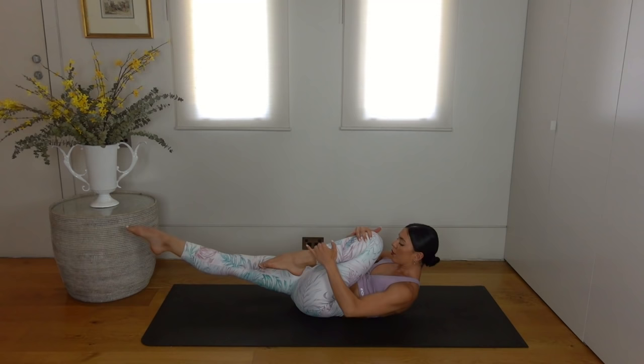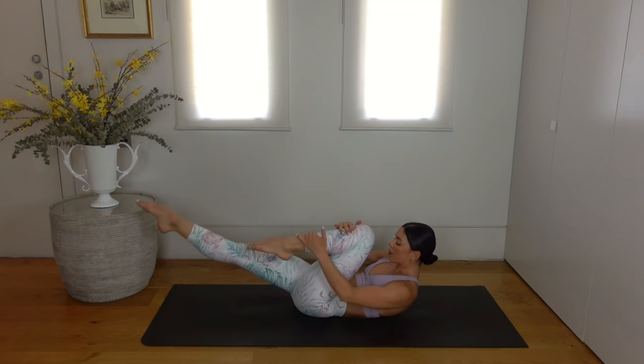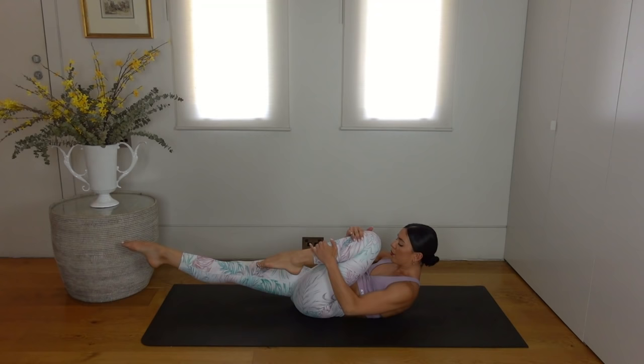So you pull, pull and switch. Exhale, exhale, inhale, switch. Really try to stay as lifted as you can through the upper body, using your abdominals here.